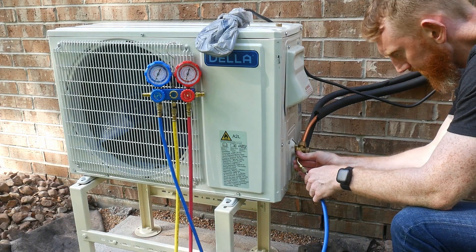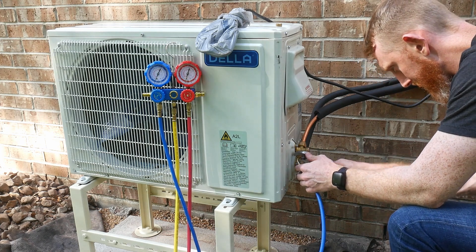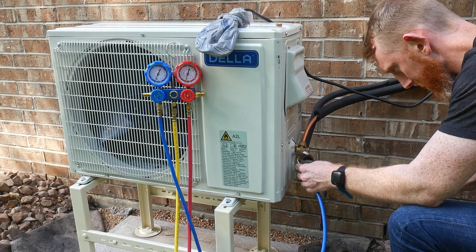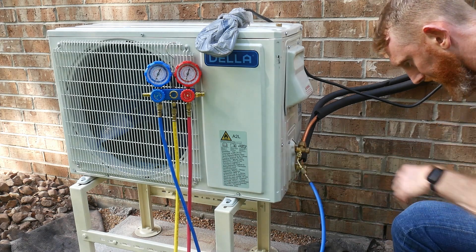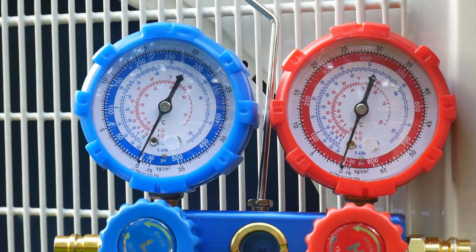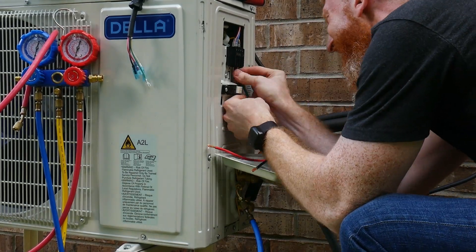I'll also be performing a positive pressure test with nitrogen later, so this vacuum test is really just an initial leak check. On my first split system install years ago, I called it good after the vacuum test alone — there's nothing wrong with that method. However, I wanted to be extra sure on this one with a positive test due to my misgivings about the torque settings on the copper, and because a friend recently told me his install passed a vacuum test but failed on the positive pressure test. That's what motivated me to go the nitrogen route.